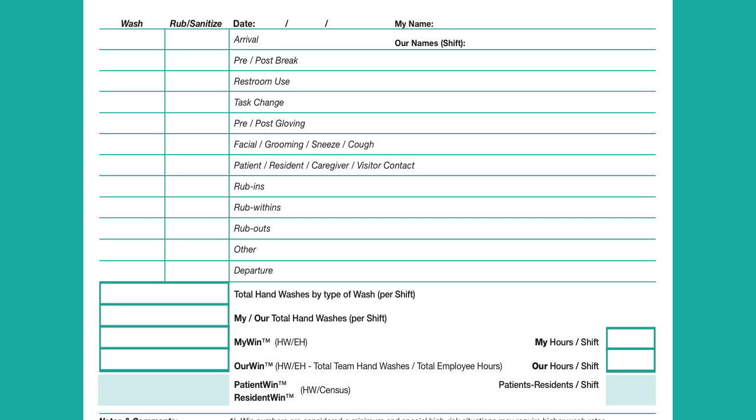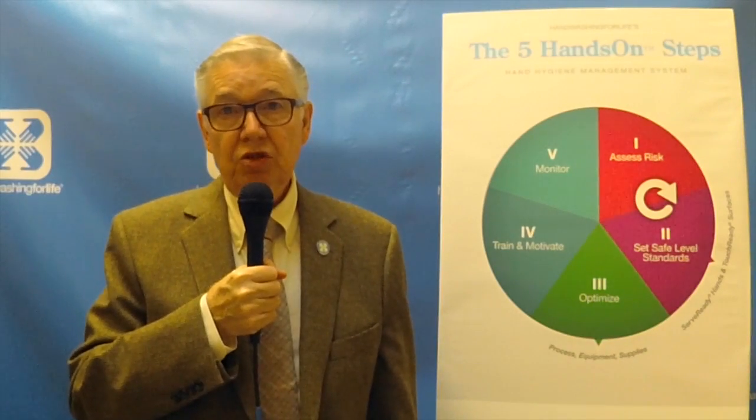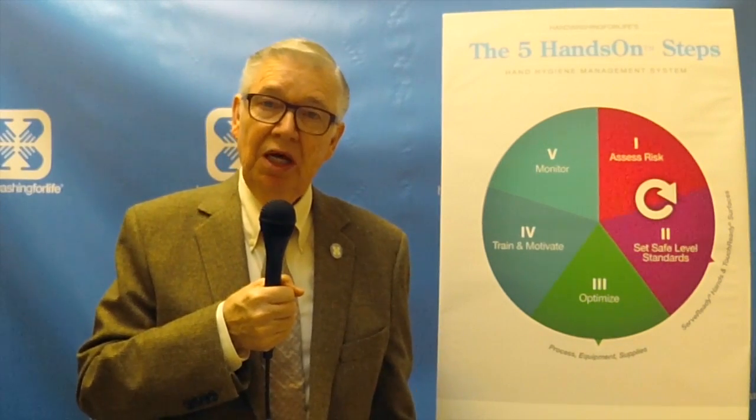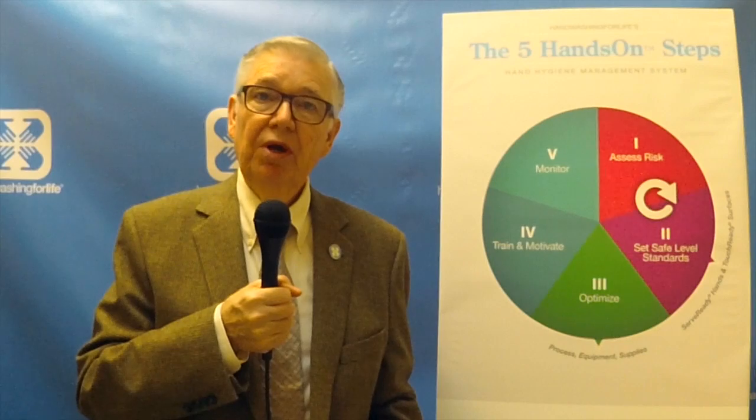This is a way that you can gain much better control of your hand washing. For operations looking to add electronic hand hygiene monitoring, this exercise of getting these numbers down is a perfect way to brief the software people on building a system right around what you're actually doing, so you end up with something tailor-made for your situation.